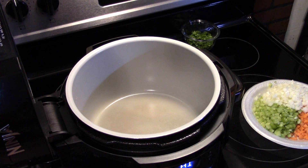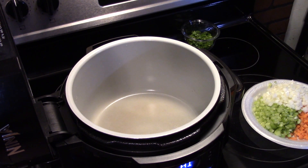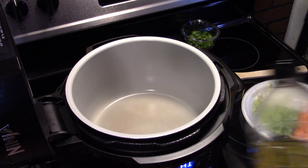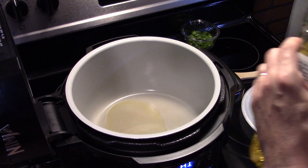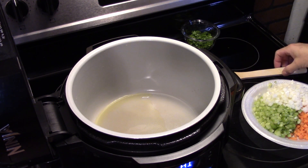Now that my potatoes are done, I drained them, put them in a bowl with butter, and wiped out my Ninja Foodi with a paper towel to get it cleaned. I'm going to add a little bit of olive oil in here. I'll mash the potatoes with some butter and a little bit of milk off camera, because we all know how to make mashed potatoes.